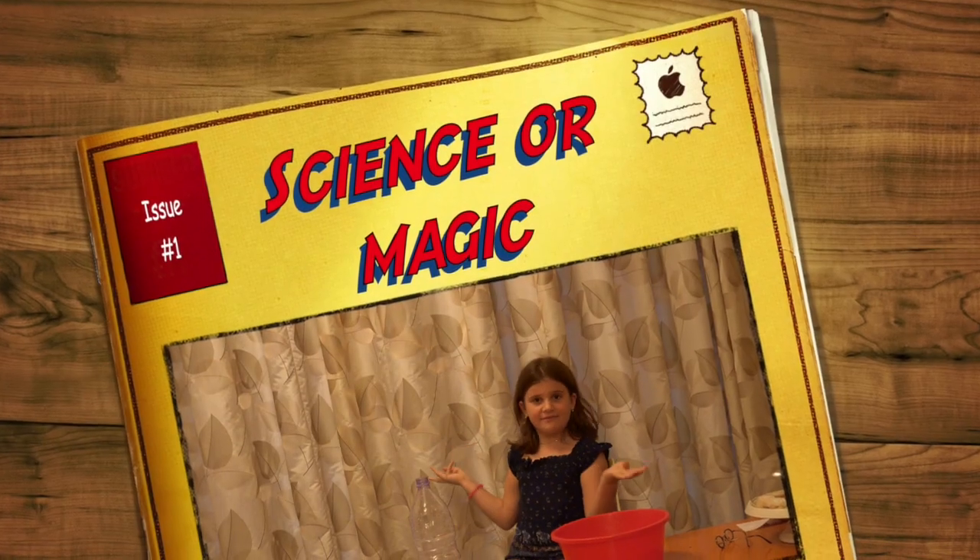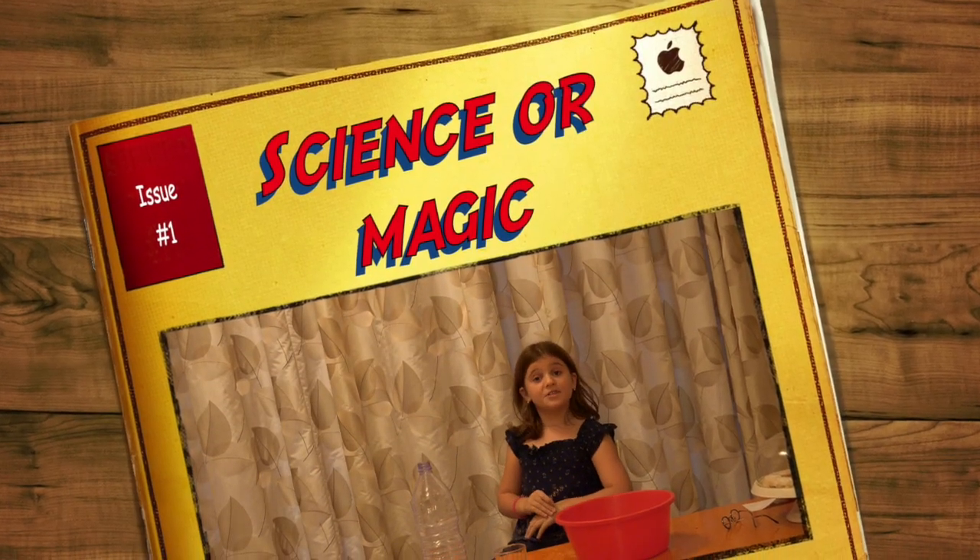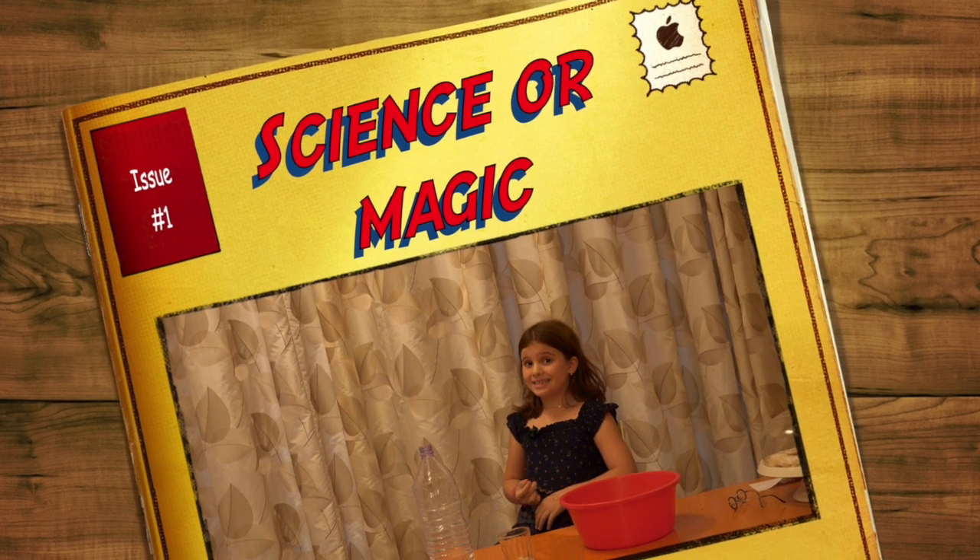Hi, it's me Eva, and welcome to Eva Adventures. Today, we're going to be doing an experiment. Is it science, or is it magic?